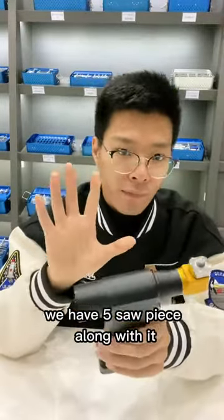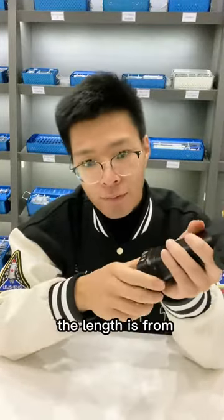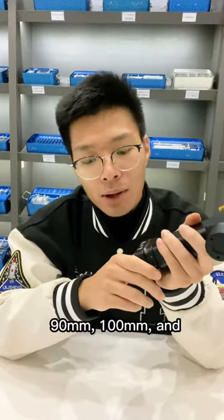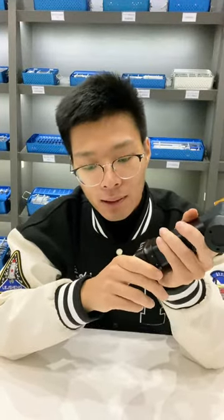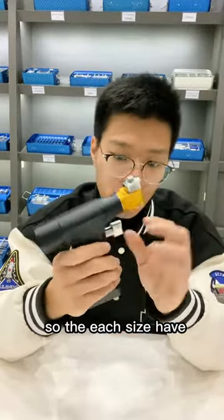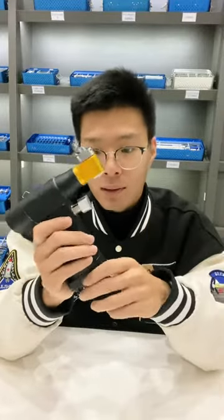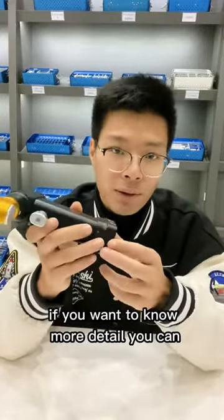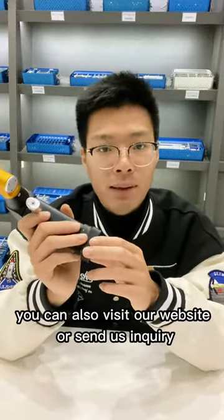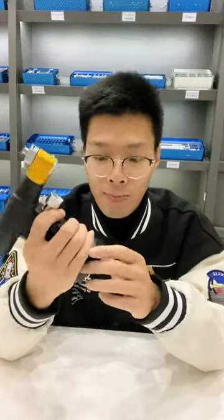We have five saw blades included. The lengths range from 90 millimeters to 100 millimeters, and some are a little bigger in width, with one piece per size. If you want to know more details, you can contact us, visit our website, or send us an inquiry. Thanks for watching, and maybe see you later.